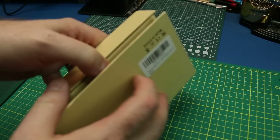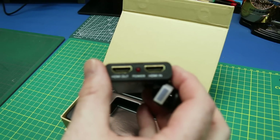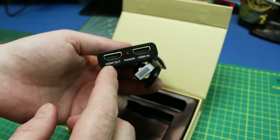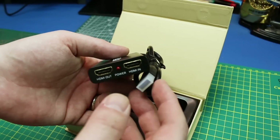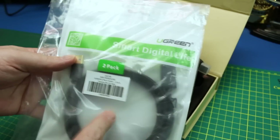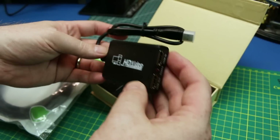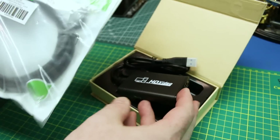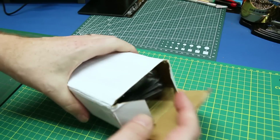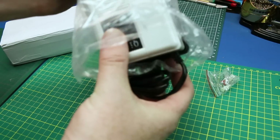First up out of the box we got some things for a very cool addition to the shop — a new HDMI capture card we're going to be using for my new microscope for doing electronics repairs. This will capture the HDMI output from the camera and allow us to share that on YouTube via good HD quality video. Along with that I got some Smart Digital Life USB 3.0 cables, which this setup requires. At the end of this video I'm going to show you the entire new microscope.